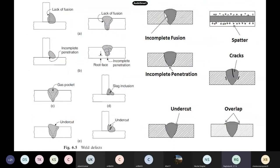Here you can see the lack of incomplete fusion — the welder has not deposited the weld metal properly, so there is a gap between the weld and the parent metal. Sometimes incomplete penetration will be there — the weld metal has to fill everything but at the root it has not been deposited properly. Here also at the root, the weld metal has not gone exactly to that point — lack of fusion.